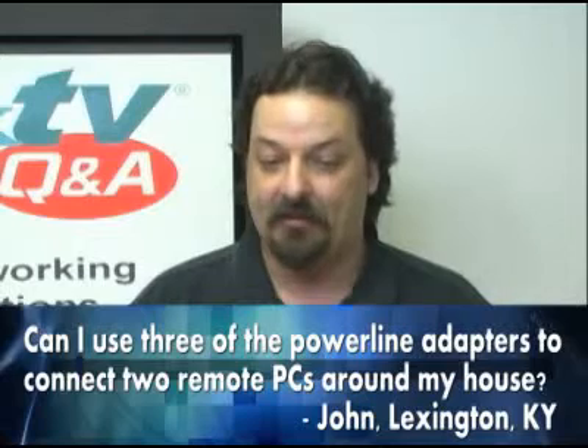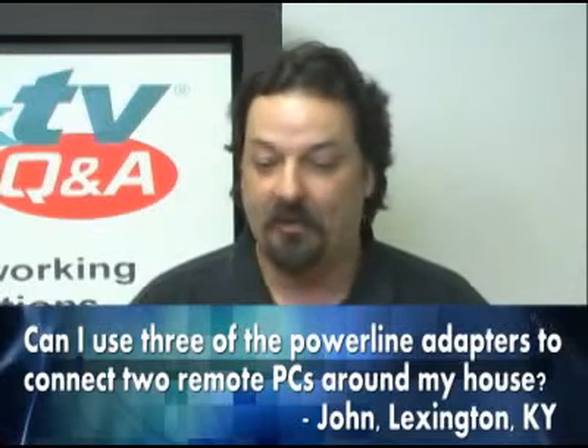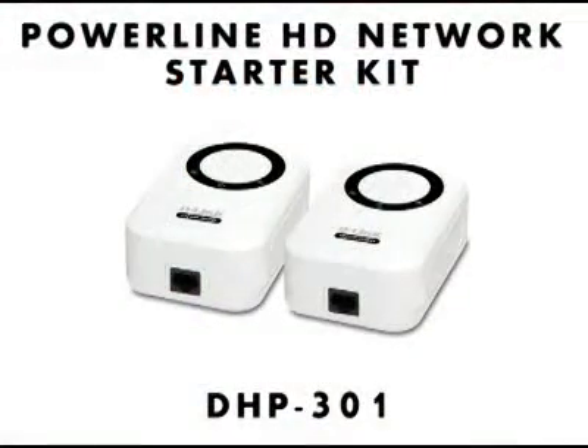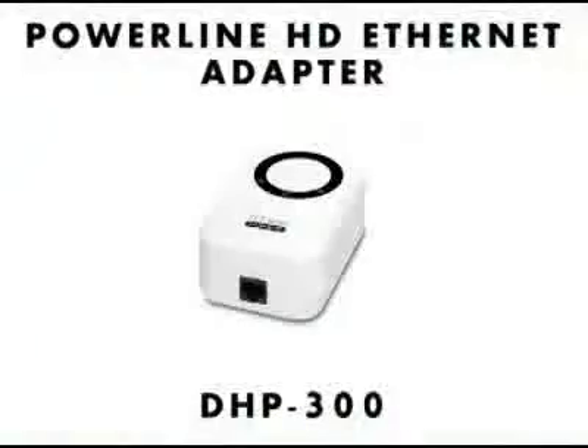John from Lexington, Kentucky asks if he can use three of the Powerline Networking adapters — the DHP-300 and 301 — to connect two remote PCs around his house. This is the little Powerline Networking unit here. The reason for the numbers is the 301 is a kit that comes with two of them in the box, and the 300 is a single unit so you can do add-ons.